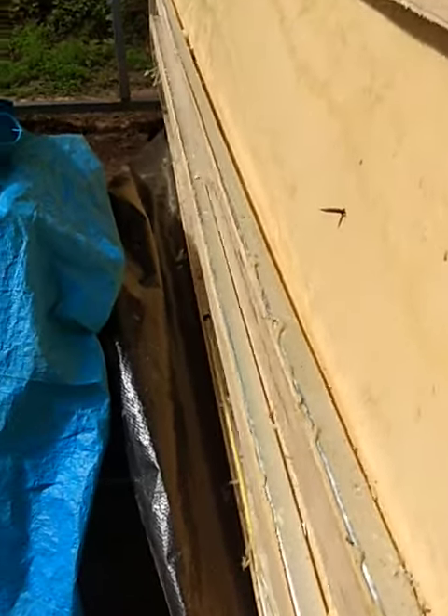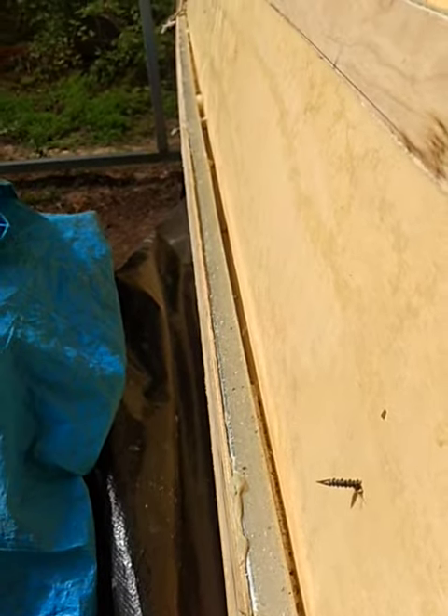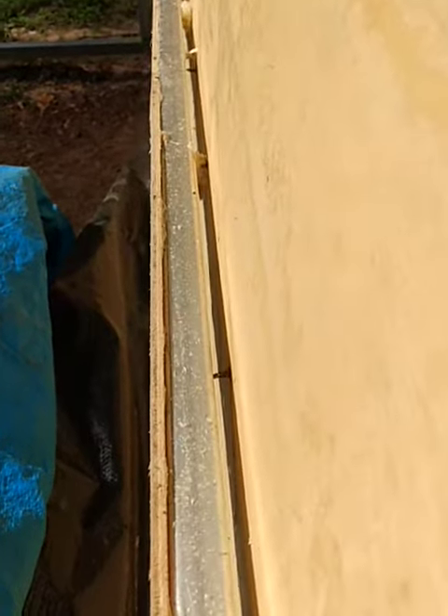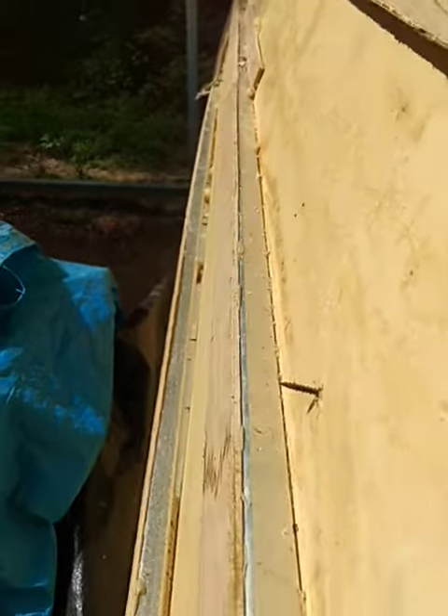Here's my problem. This rib going across — this aluminum rib going across on my travel trailer — is not touching. It's bowed out a little bit. It's from the manufacturer. There are the other ones up here that I fixed, and there's another one up there, nice and flush.